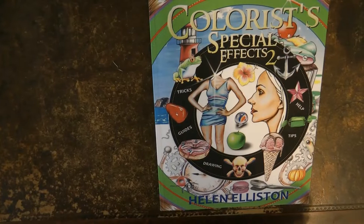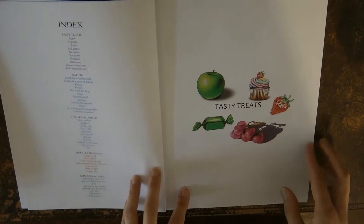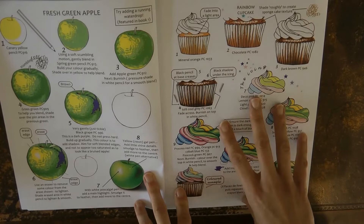Hi everyone, today I'm going to be looking through Colorist Special Effects 2 by Helen Elliston and telling you what to expect if you want to buy the book. She has all sorts of colouring tutorials in here — most use Prismacolor pencils, but I use Polychromos and just transfer the colours and choose slightly different ones. I find it works really well so I don't think it really matters what pencil set you have.